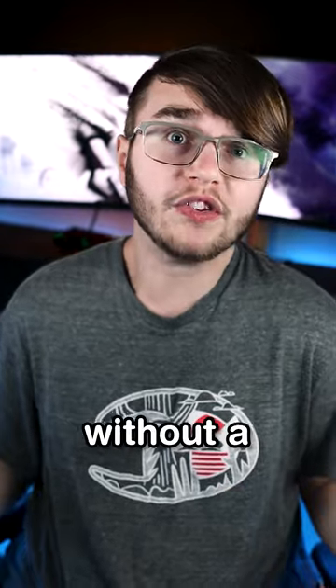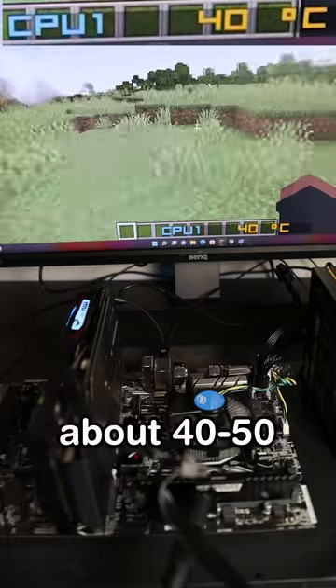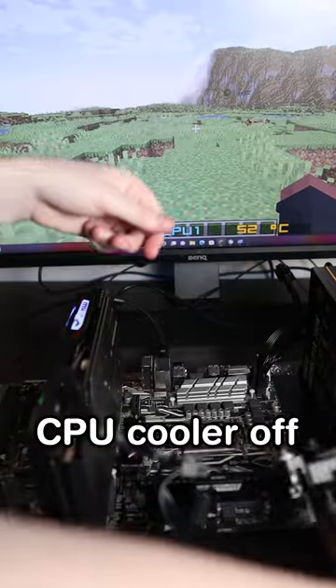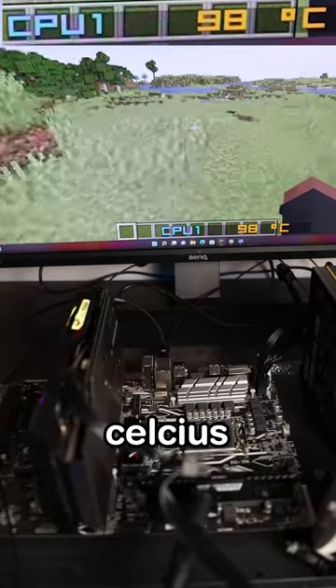What happens if you try to play a game without a CPU cooler? As you can see, with the CPU cooler attached, we get temps of about 40 to 50 degrees Celsius. However, when I take the CPU cooler off, temperatures skyrocket to 90 and even 100 degrees Celsius.